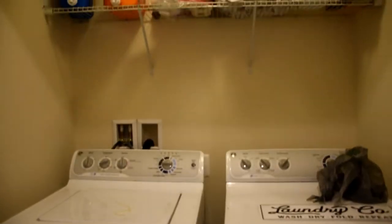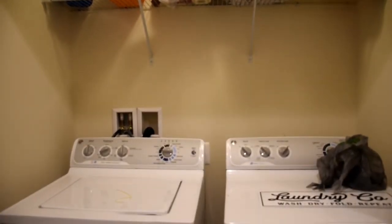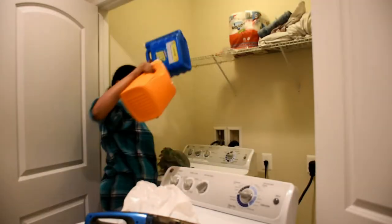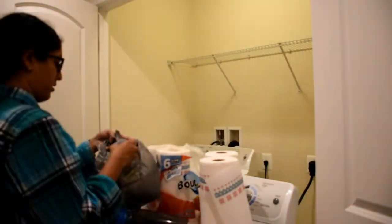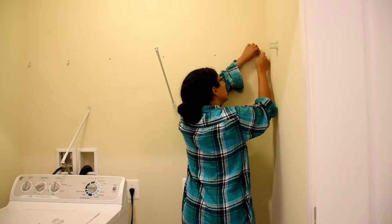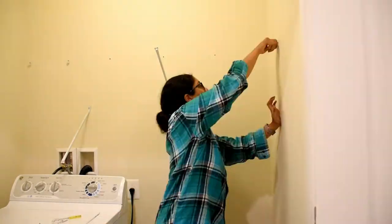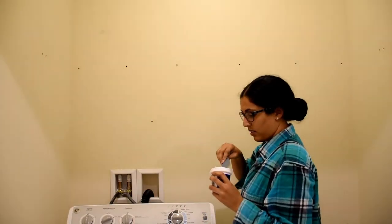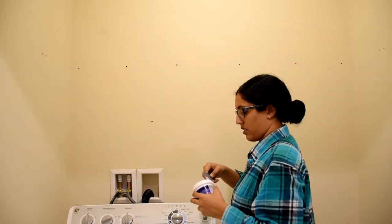Here we go — here's a quick before of the laundry room. It's very boring. The shelf is too high and it's a wire shelf, so we're going to start taking everything off and get rid of the shelf. Here I'm using spackle to fill in all of the holes left by the screws that held up the shelf so the wallpaper will go on smoothly.